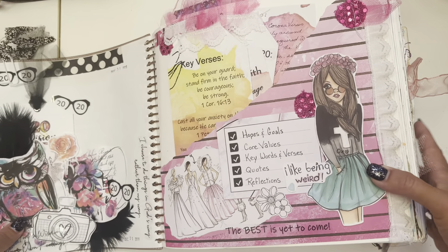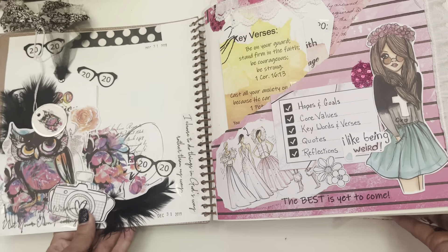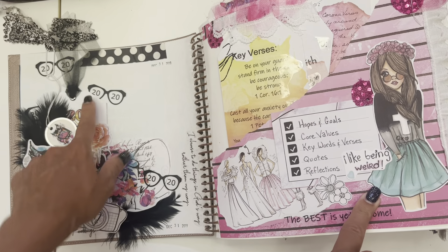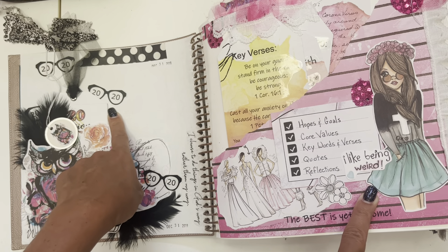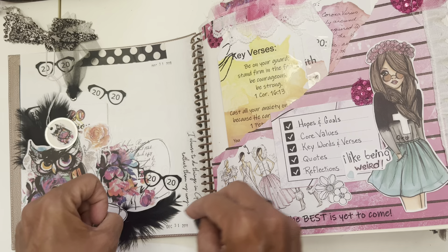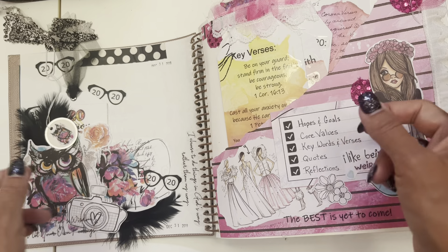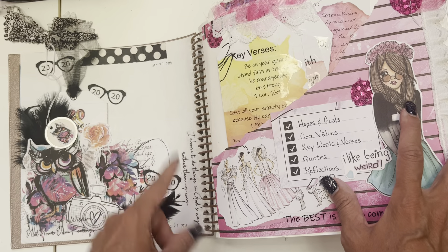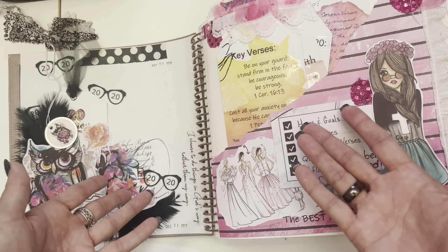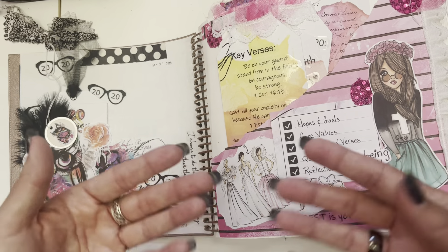One thing I love about Bible journaling and putting dates on, and then flipping back through maybe a couple years later, is it kind of reminds me of where I was at during that time. This was one of the first pages I did in this Bible. I remember starting it in 2020 — this was right before the whole COVID thing happened. I had all these plans: trips to Bali, Singapore, Dubai, and Aruba — all got canceled. And who knew about the whole toilet paper thing? Bible journaling is really like a personal journal for me.